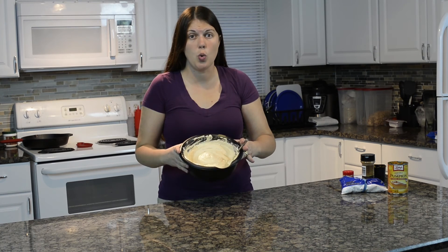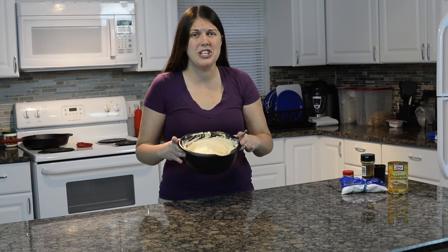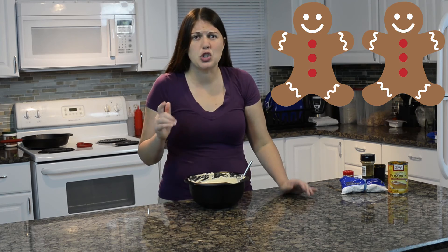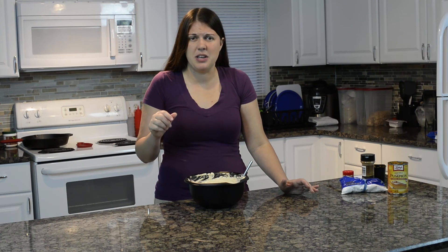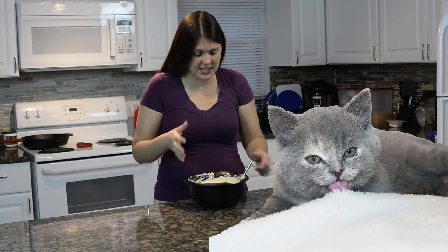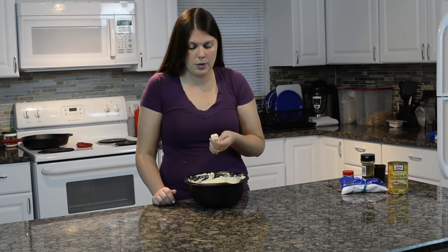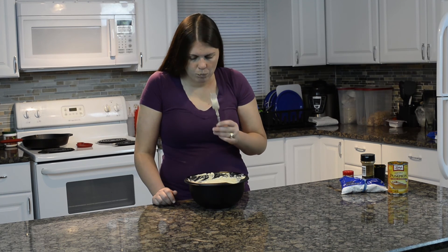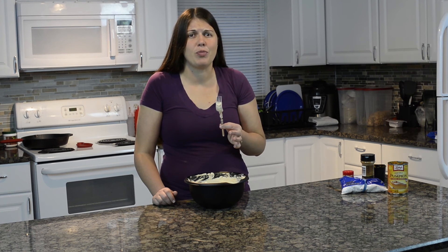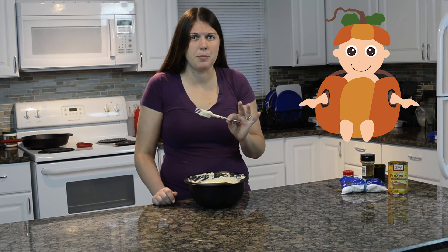I am so ready to give this a try. You could dip anything in here — apples, cookies, graham crackers, marshmallows, this can make anything taste delicious. I personally am just going to eat it with the fork I left in it. It's really good, guys — creamy and fluffy at the same time. Good taste of pumpkin in there.